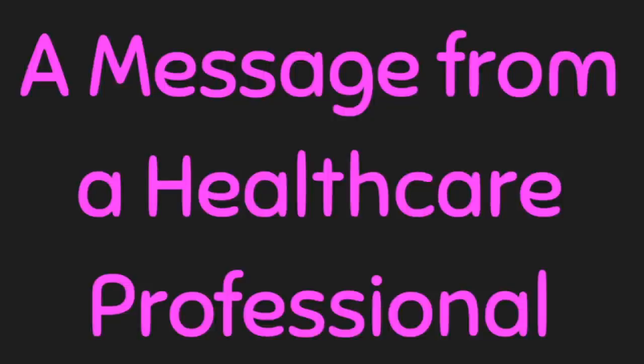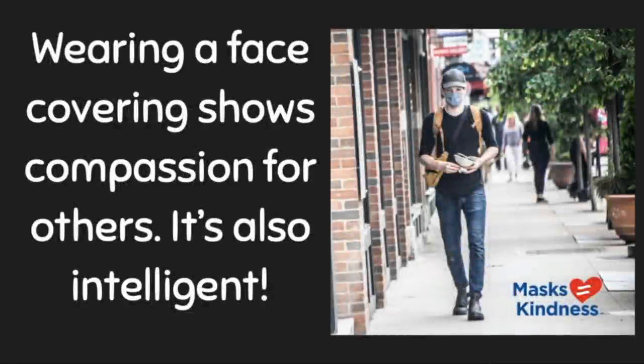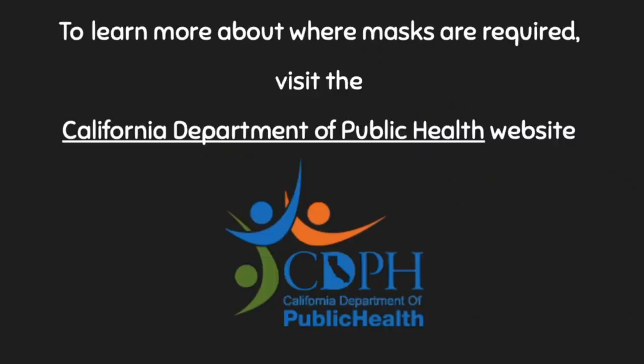Here's a message from a healthcare professional: 'Hi boys and girls, we are really asking you to do a big favor for us and wear your mask — it helps us take care of you and keep you healthy. Please always put your masks on so we keep you safe.' Wearing a face covering shows compassion for others — it's also intelligent. To learn more about where masks are required, visit the California Department of Public Health website.